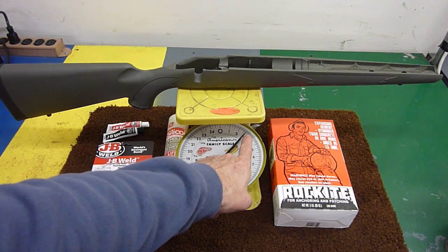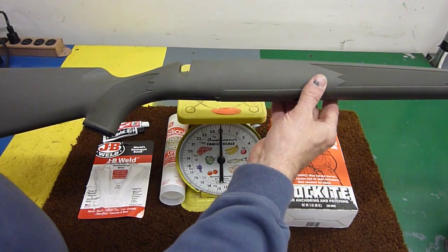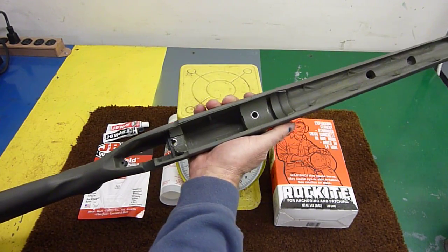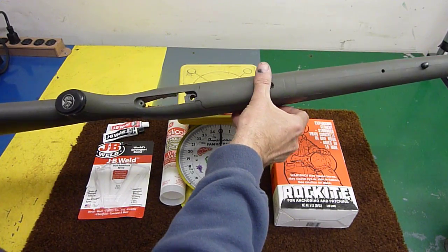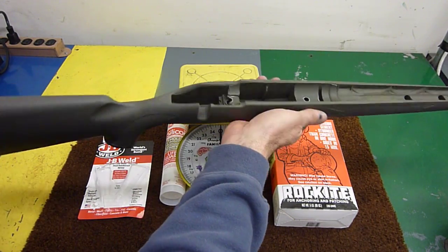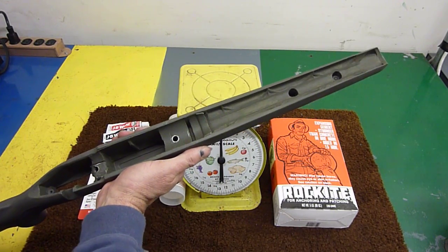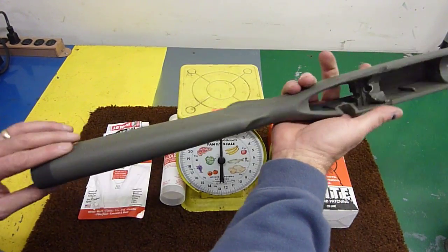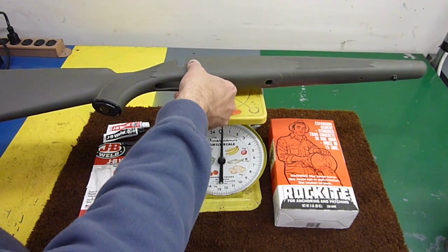Just to show you the weight — with everything done, the entire stock comes in at about two and three-quarter pounds. So it's not super heavy; it is noticeably heavier than factory, but it's still a medium-weight stock. I hope that answers some of your questions. I'm not an expert, but this is what I've done — hopefully you can learn something from it. I'll put the rifle back together and show you in a little while. Thanks.